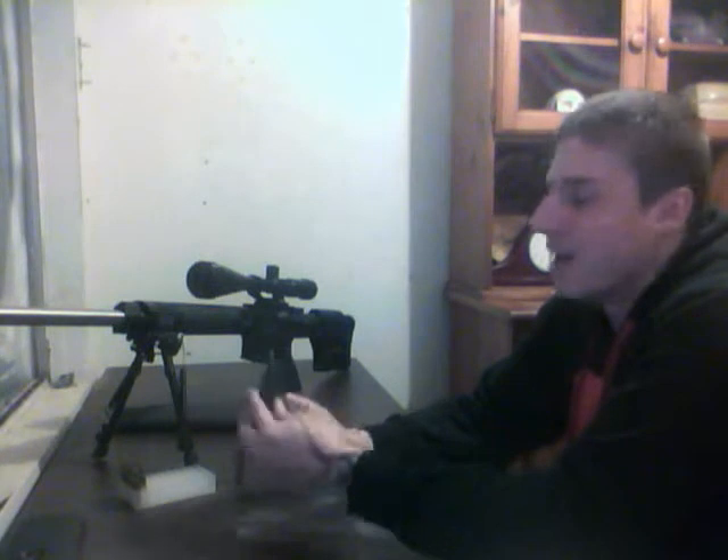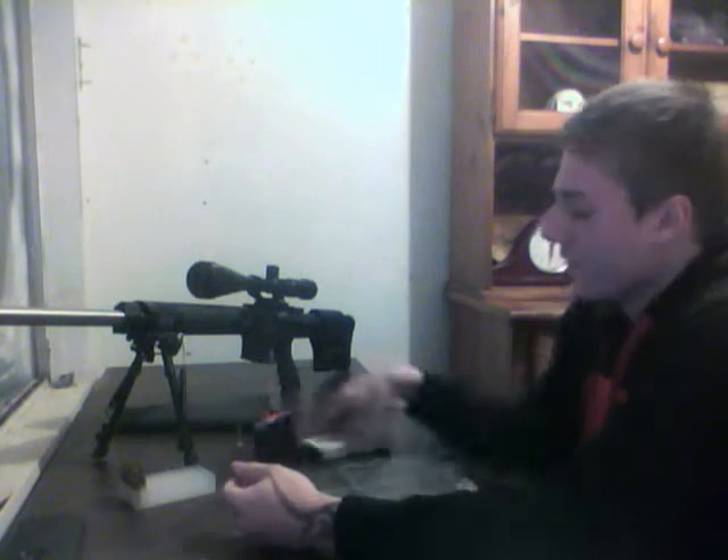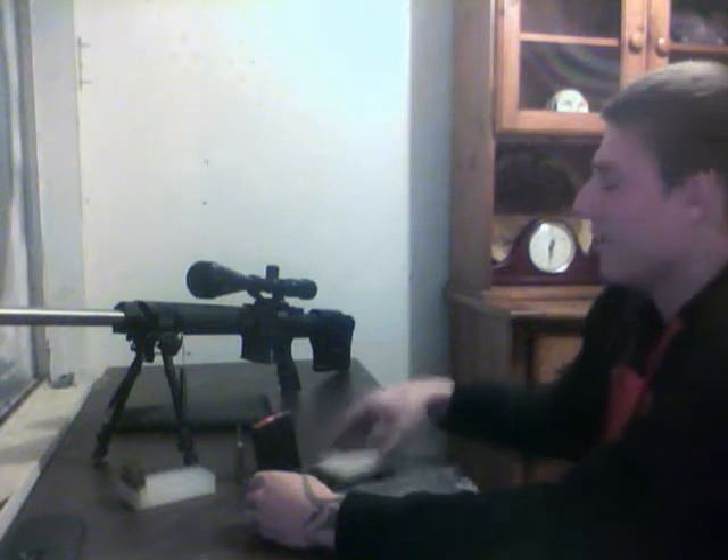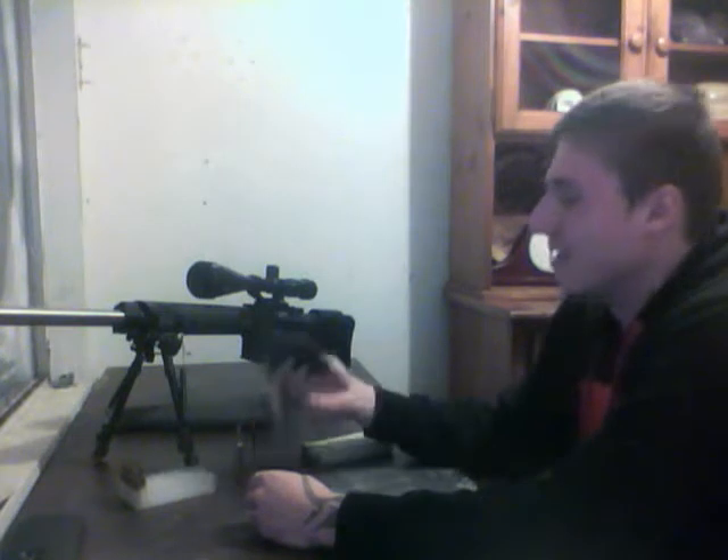It does come with a 10-round magazine and a hard case, some manuals, and a lifetime warranty — which I should probably contact Stag about, with them being shut down. But the standard 10-round mag, I'm not a big fan of it. I've tried lubing it — it's just a really stiff mag and I've had problems feeding. So I went ahead and got a Generation 2 PMAG 20-round mag, and this thing has been flawless — about 1,500 rounds through it with no issues. The mag that came with it is the only real gripe I have about the gun.